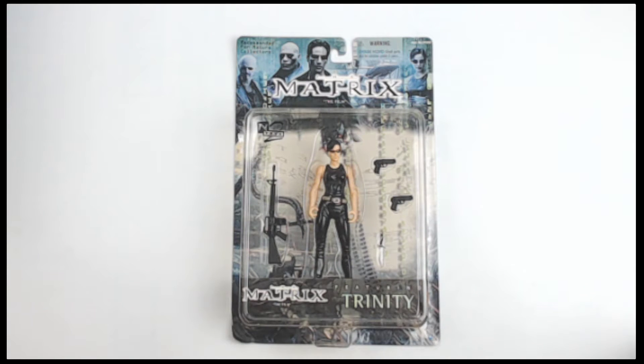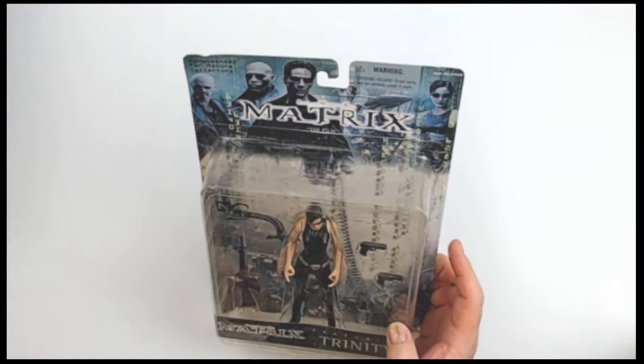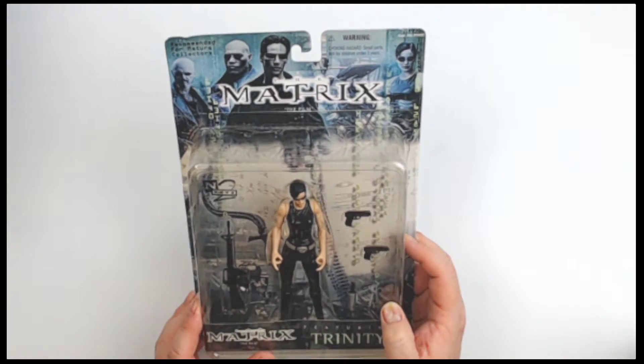All right, so you Matrix fans here, if you are a fan of the Wachowskis, the Matrix, Carrie Ann Moss, you are going to love this. This is a cool piece.